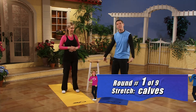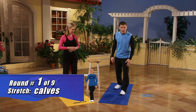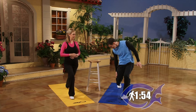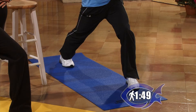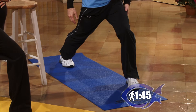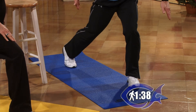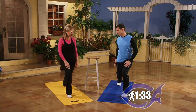Round number one, we're going to start at the bottom of the body and work our way up. We're going to start with calves. This is a real simple one — just step forward, point your back toe forward in the same direction as your knee, and then push your heel down to the ground. We're going to hold this for 30 seconds, then switch legs. It's important that you point your toe forward — you don't want your toe open, as that puts too much strain on the inside of the knee.